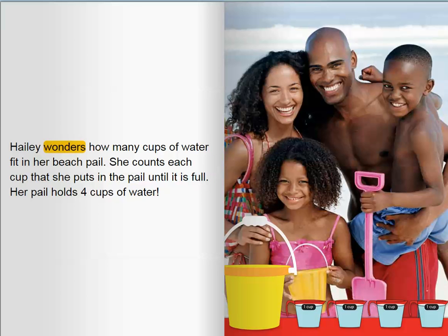Haley wonders how many cups of water fit in her beach pail. She counts each cup that she puts in the pail until it is full. Her pail holds four cups of water.